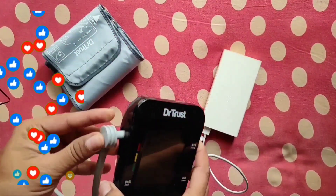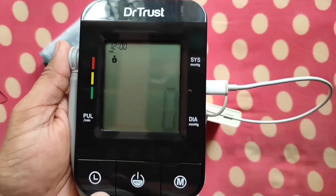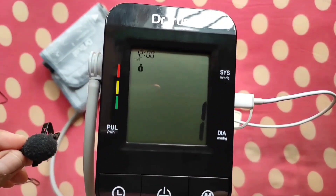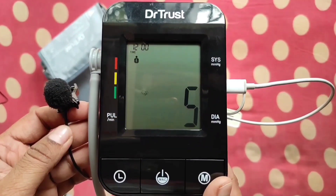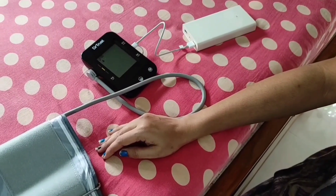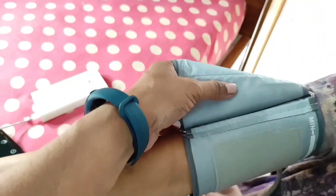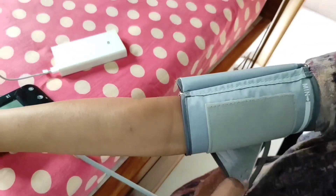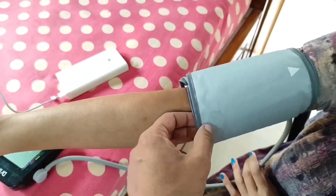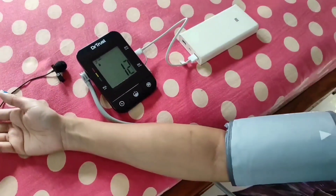Now let's insert the air connector into the air outlet properly. Press the power button and you can see all digits become visible, then it starts inflating the cuff. The increasing digits on screen represent the increasing pressure in the cuff. If you get an error, it means you have not fastened the cuff on your arm. For a correct reading, you must first fasten the cuff properly on your left arm as per the instructions, with the cuff position at the same level as your heart. Then press the power button and it will measure your BP in standard mode.